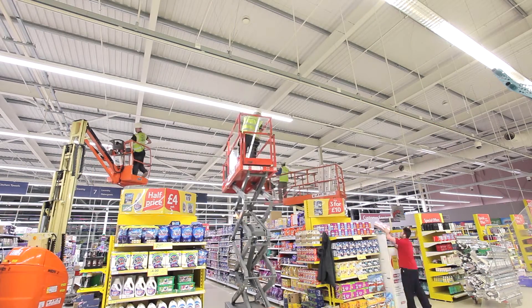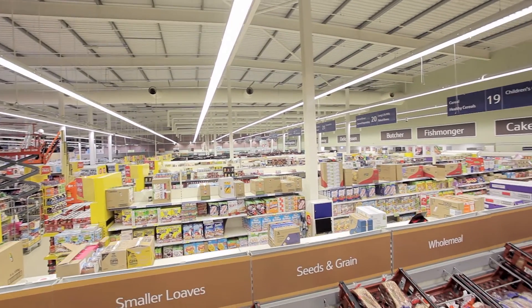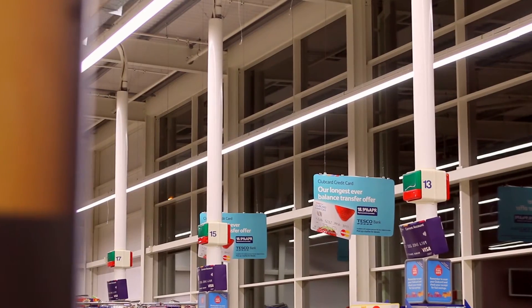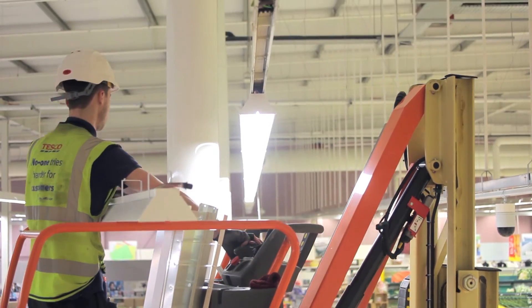The outcome is hopefully going to achieve at least a 50% energy saving, but more importantly create a far better environment for the client to shop. We're looking forward to getting some real key data from the installer. Once we get that data, we're really looking forward to sharing that with our major blue chip clients and hopefully getting some positive feedback.